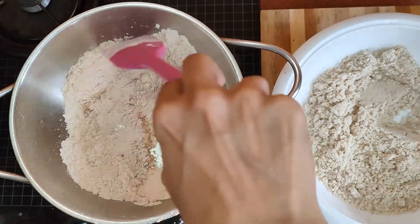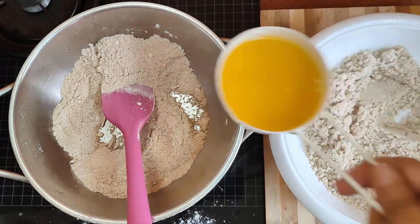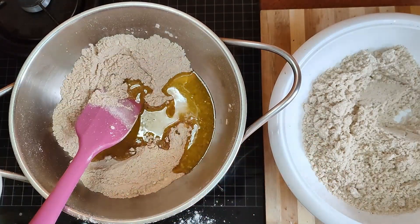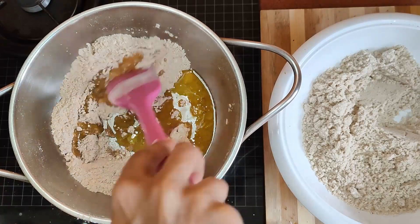Then add one tablespoon of gram flour and one tablespoon of semolina (rava), and again dry roast until everything becomes a little brown.